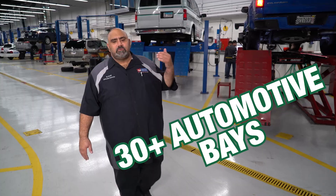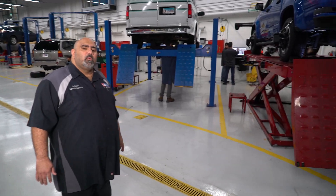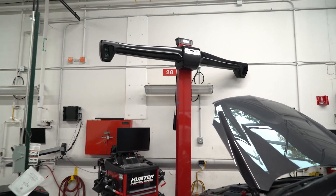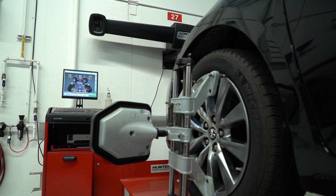So this is the Auto Lab. Here we have over 30 bays where students will pull vehicles in, inspect them, and repair them. In this first phase, students are doing a four-wheel alignment. They'll put the heads on for the Hunter alignment equipment, and then the lasers will check the angles and see what needs to be adjusted in order to ensure that it rolls down the road smooth.